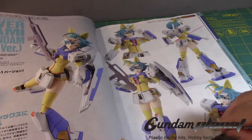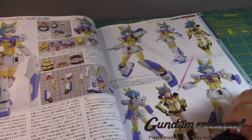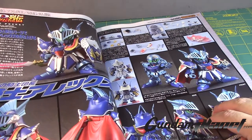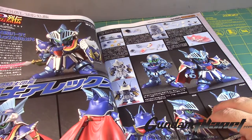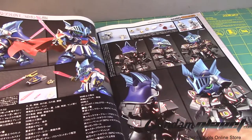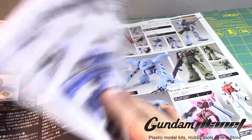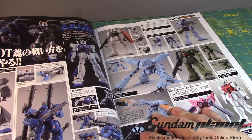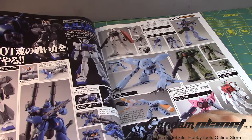There's the Diver Nami NT1 version — kind of funny. Some SD kits: this is the Legends BB Full Armor Knight Gundam conversion — Knight Alex, of course. That's actually really nice; I like the camo pattern. Then we have some anime figures — these are not model kits but the anime kits, the Robot Spirits line I think.